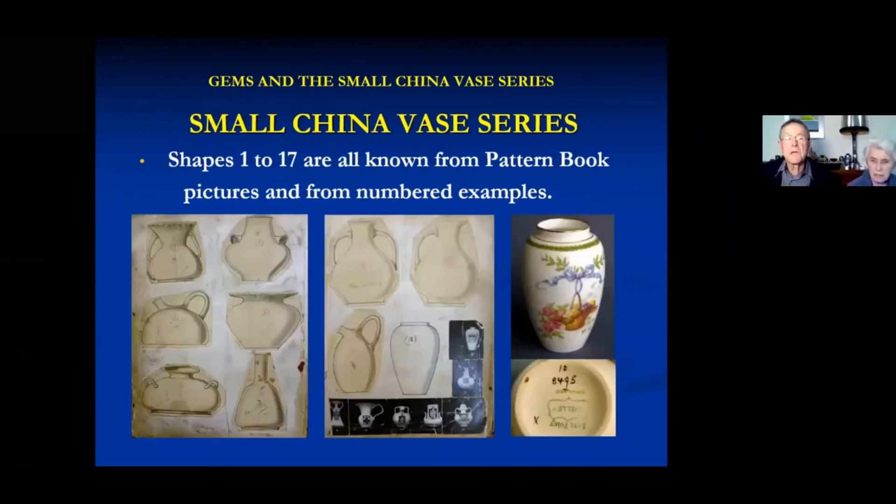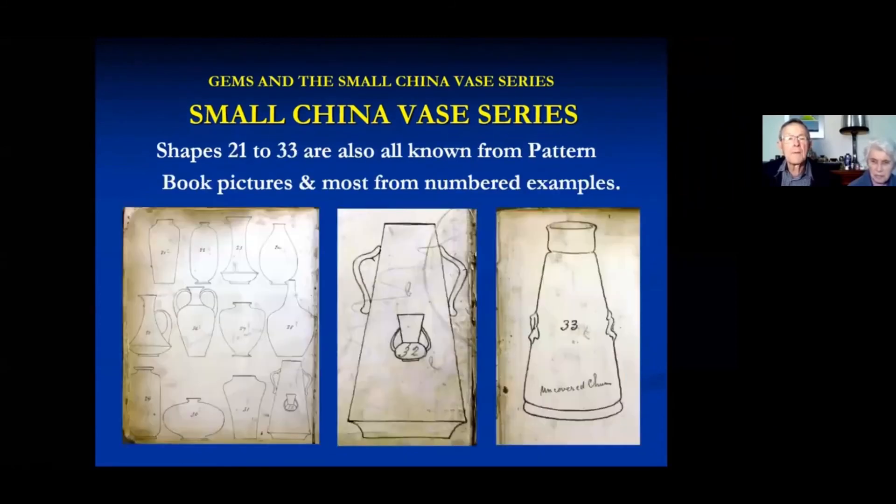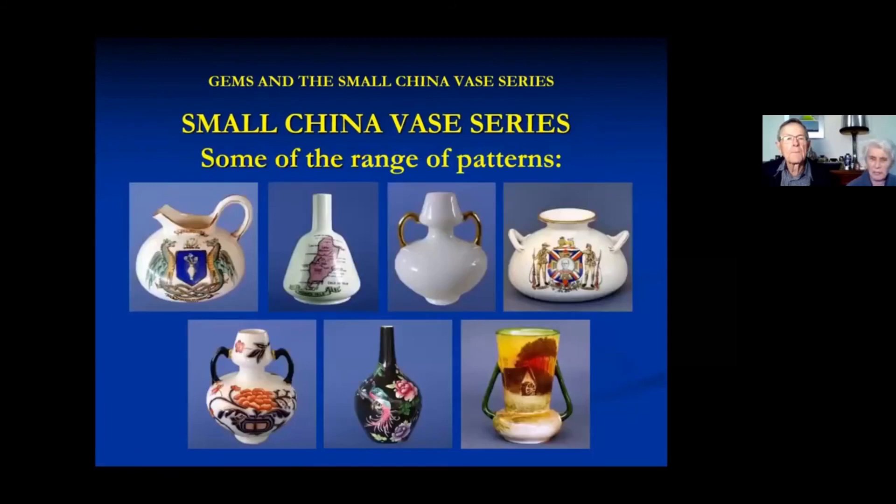We do know the shapes because they appeared in the patent books. Initially the first ten were sketches pasted in, then they used photographs, and then went back to line drawings. Shape 32 seems to have had a change of heart - the only 32s I've seen have been a different shape from what the patent book originally showed. Shape 33 was a nurture. They had a range of patterns, from crested wear and maps through to gilding, obviously used as a vase, with some more decorative examples.